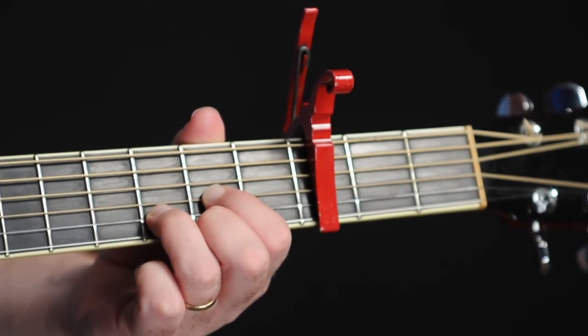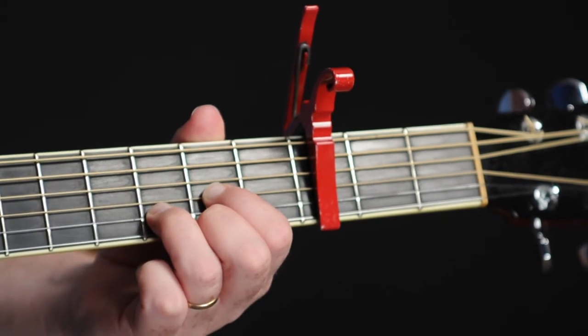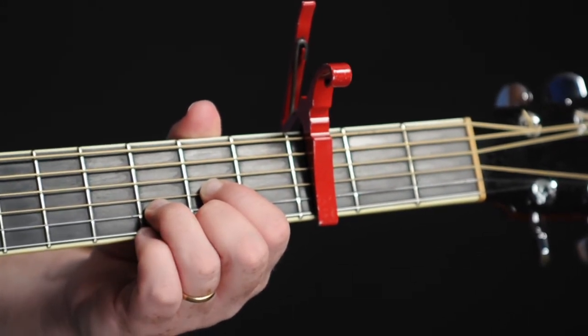For the D chord: open, open, open, second fret, third fret, second fret. That's the first chord.